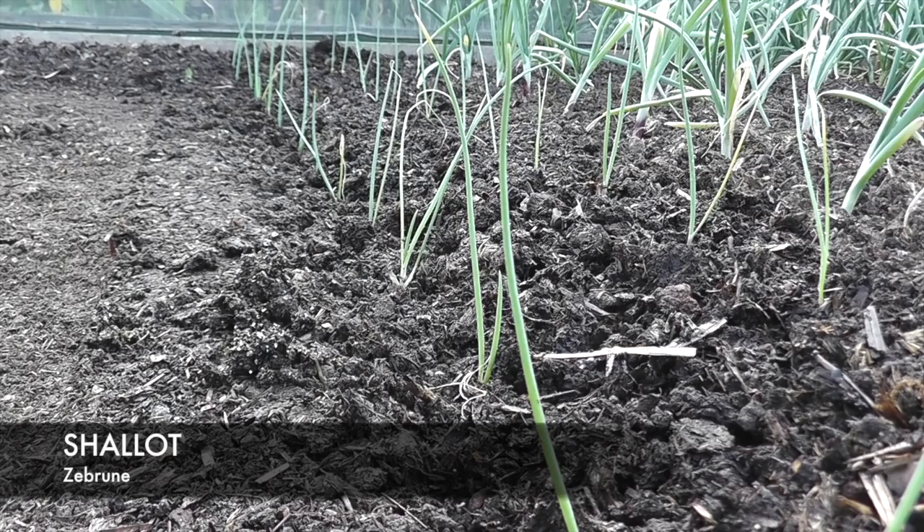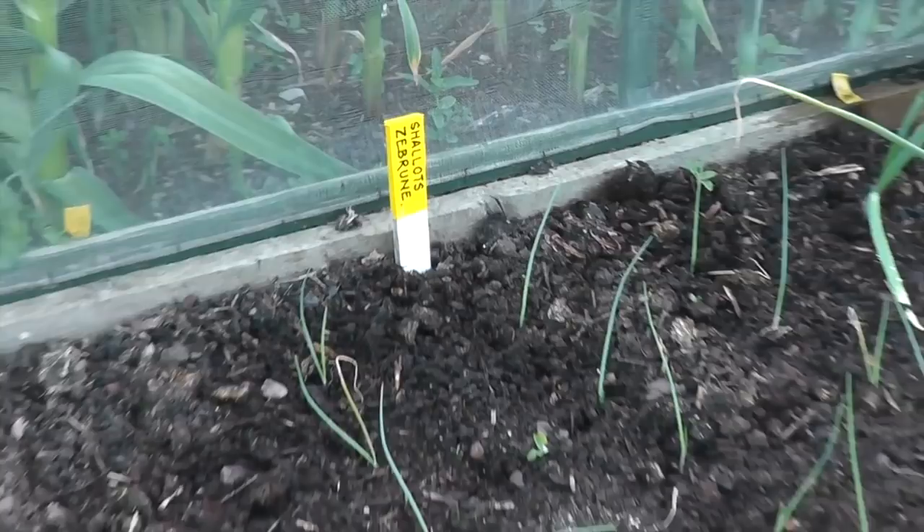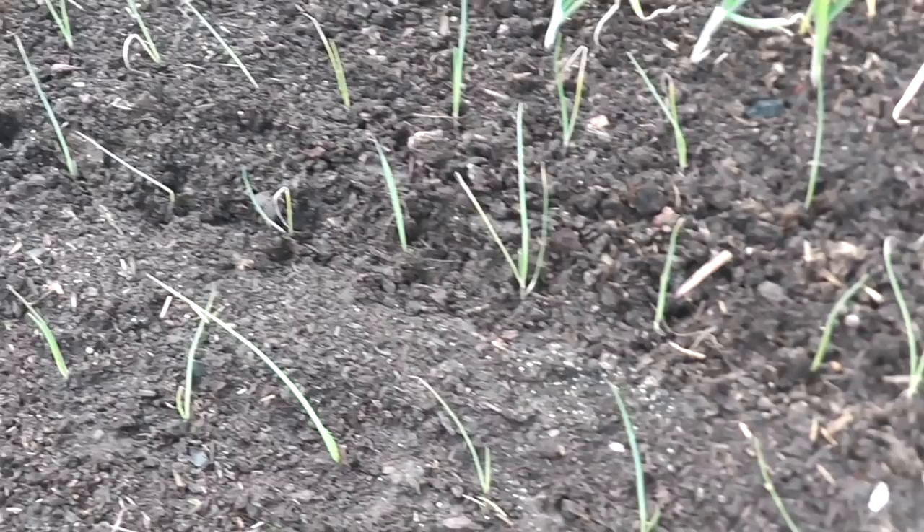I decided to thin them out in the end and managed to get three rows, round about 50 plants. A bit close together but I've never grown them before, we'll see how they go.